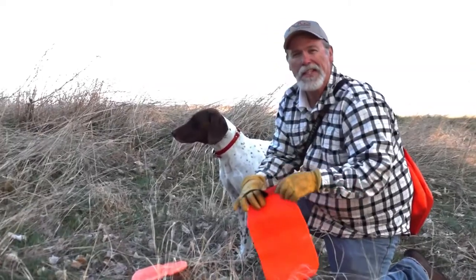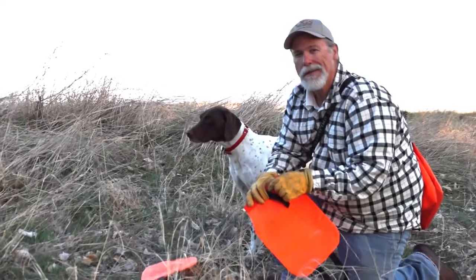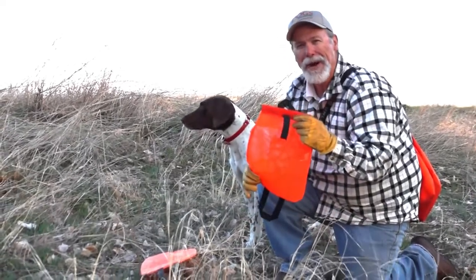If you like this video and would like to see more, subscribe to our channel. If you'd like to buy the Field King Bagot, click on the buy button.